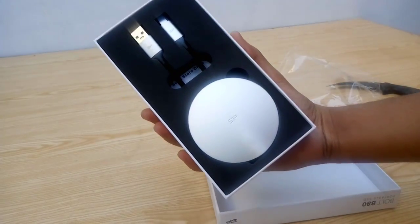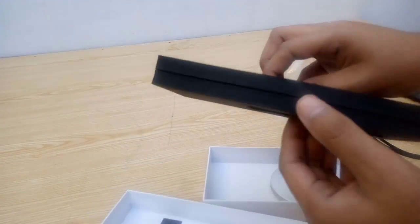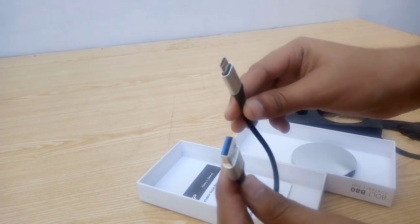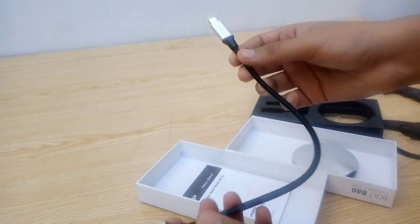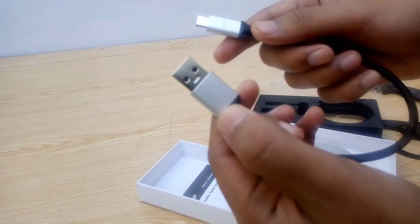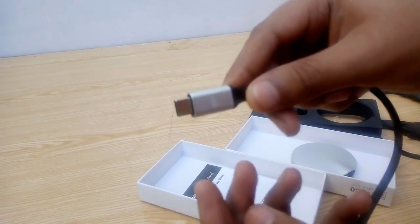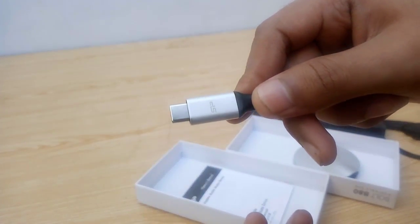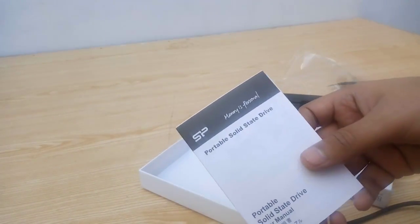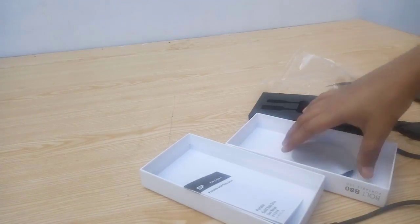So this is how the SSD is held in place inside the box — lots of foam forming. This is the USB cable; it's braided and features the same paint job and finish. On one end we have a USB Type-A 3.1 Gen 2 connector, and on the other side we have a Type-C connector. And this is the instruction manual that I'm pretty sure no one is going to read, so let's move right to the SSD.